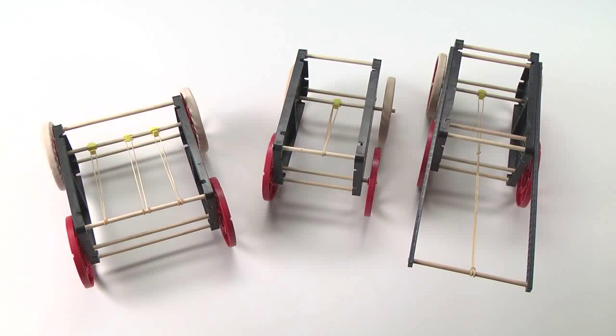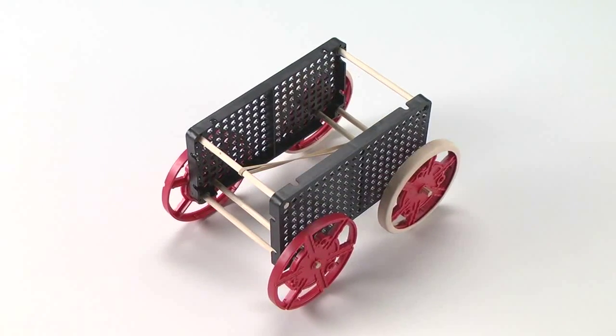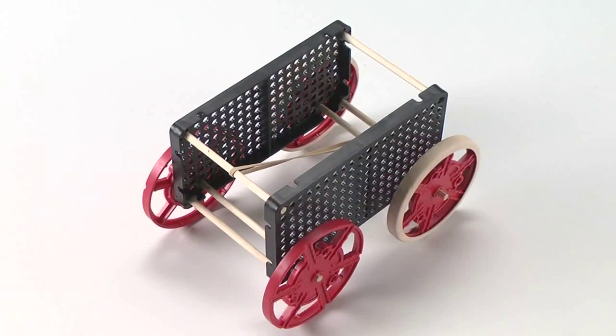While the same base design can be used for a variety of car models, the rubber bands can be used in a variety of ways to change how the car performs. Setting them in a series will require a long body design and give the car a weaker pull over a longer distance, while a parallel configuration will yield a very strong force over a short distance. The TeacherGeek system allows students to customize their design in a variety of ways.